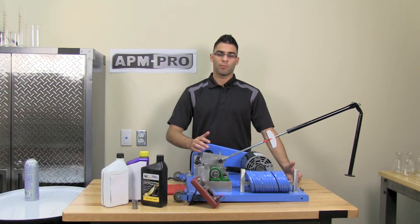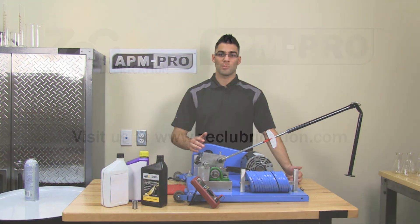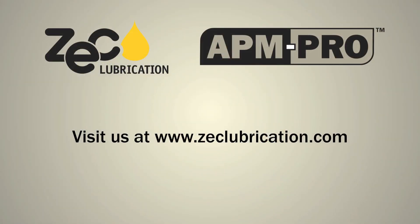Thank you for watching. For more information, please visit us at www.zeklubrication.com.